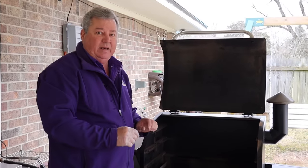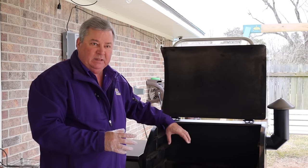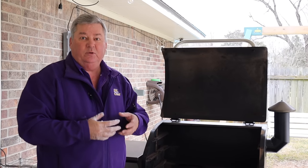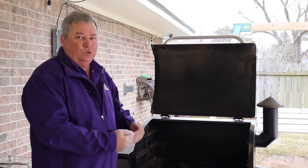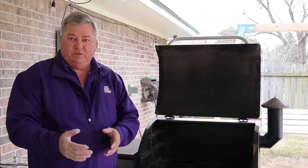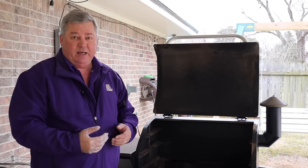I vacuumed all that out. One of the biggest things — if we don't vacuum the ash pot out — is that a lot of times, especially after a little bit builds up in there, it will not actually burn. So you won't get any smoke and you won't get any heat. That's why this is so critical. If you're only cooking for an hour or two, you might be able to go every second or third time, but if you're doing a long smoke, you need to do it before every single cook.